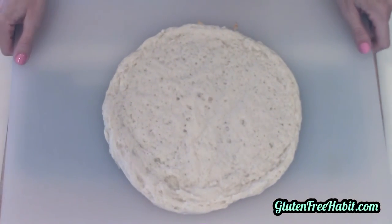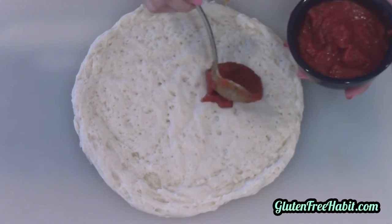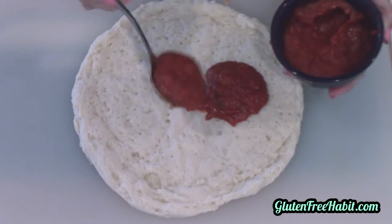While the pan is heating, we'll top our pizza. Today I'm going to do a combo pizza with pepperoni, bell pepper, and red onion.